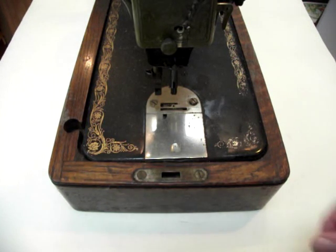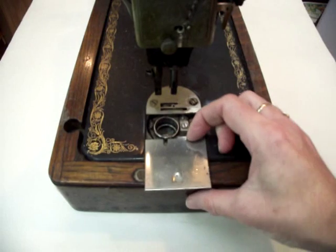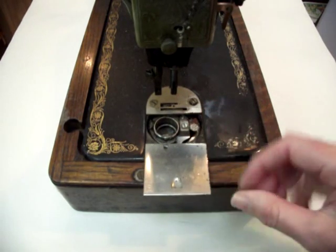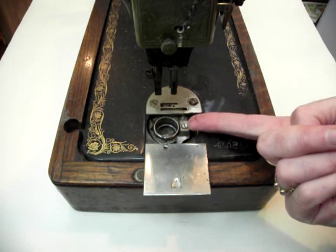This machine is completely filthy and the slide plate is a bit stiff. It doesn't come any further than that and I'm going to have to get it off to be able to clean inside here.